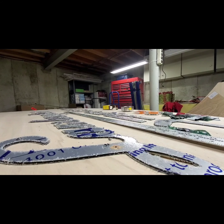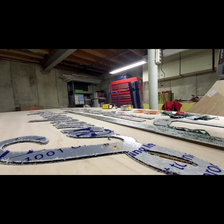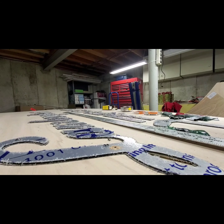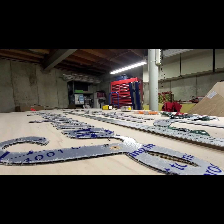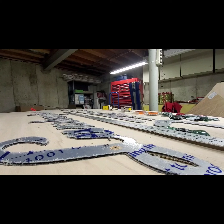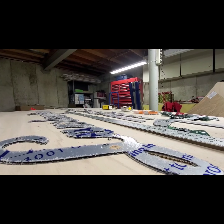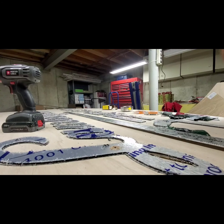Now we get to go through and countersink all these. This may be harder than it seems because the thin aluminum is biting the drill bit.